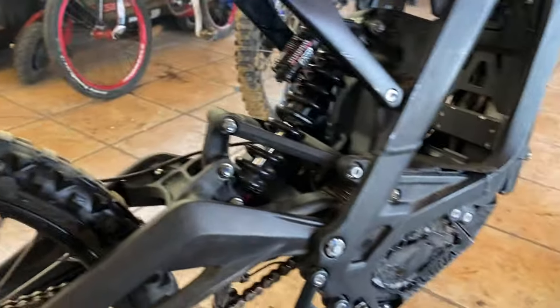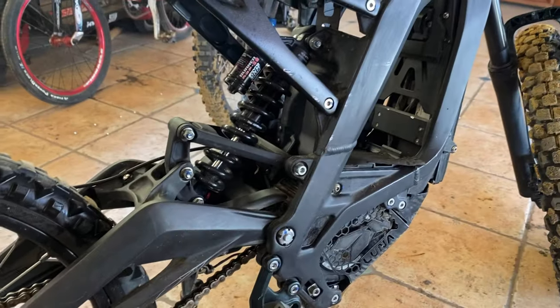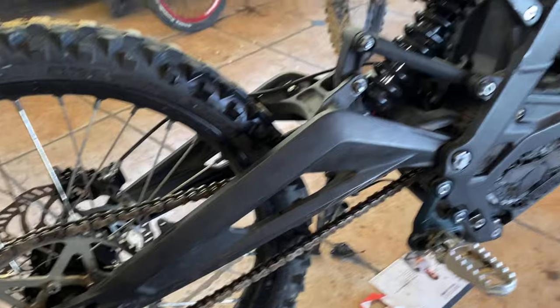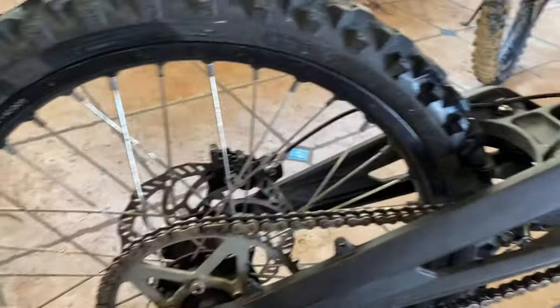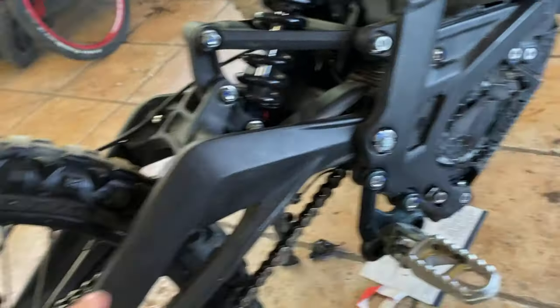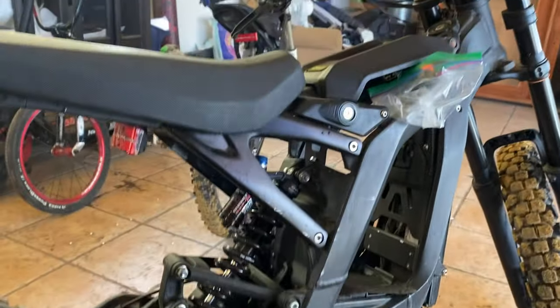Usually people will give you a different answer if you ask how far they can go on their Sur-Ron X, because everybody has a slightly different riding style. Some people go fast, some slow, some do off-roading, some like to wheelie in the middle of the road. This range test is really just to give you perspective — if you're riding this way, this is how far you'll go before you reach 20%. If you enjoyed this video, hit that thumbs up, subscribe, leave a comment, and I'll see you in the next one.